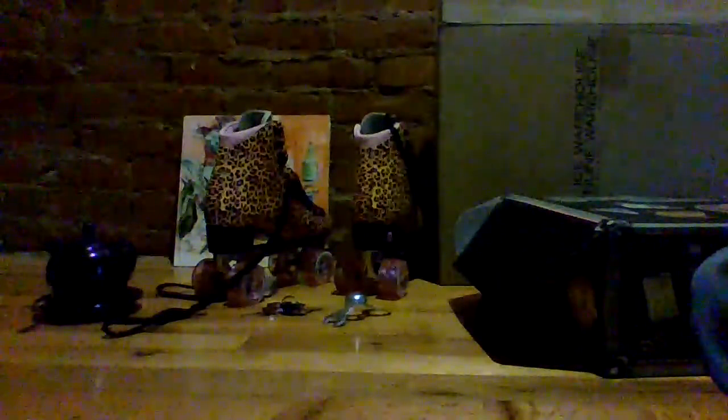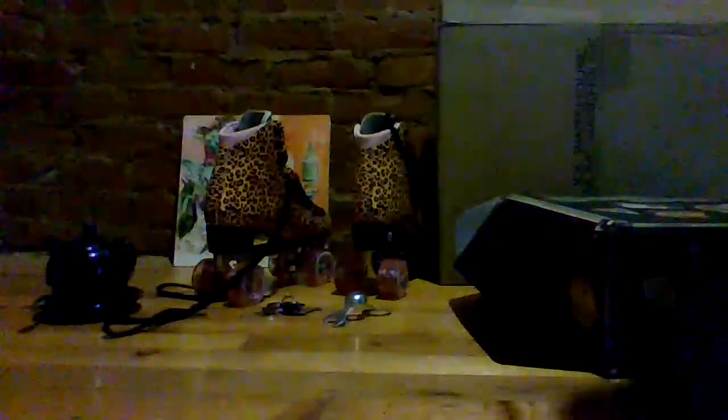This is super, super early. And then my moxies just came.